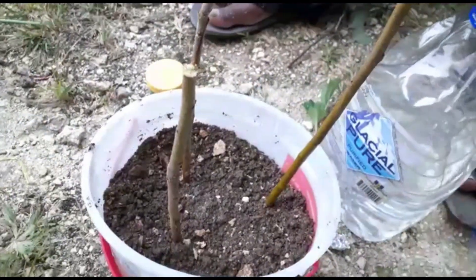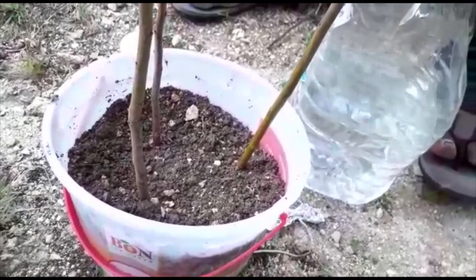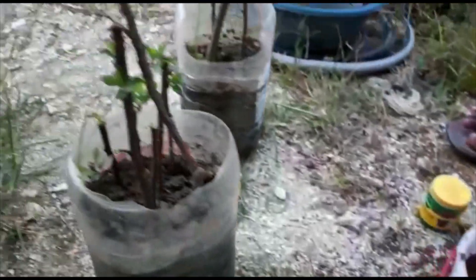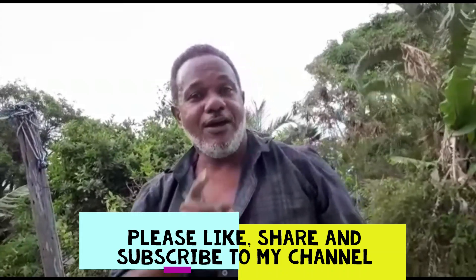That has been my update — I am just showing you a bit of what I am doing with my apple project. Until next time, please like, share, and subscribe to my channel, Barbados Apple Project. Until next time.